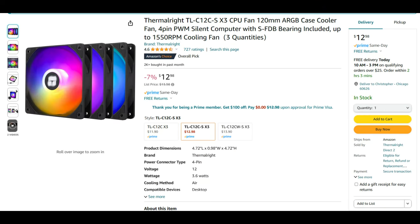Thermalright also sells the same case fans for only $12 for a 3-pack. Yeah, try that with another brand.